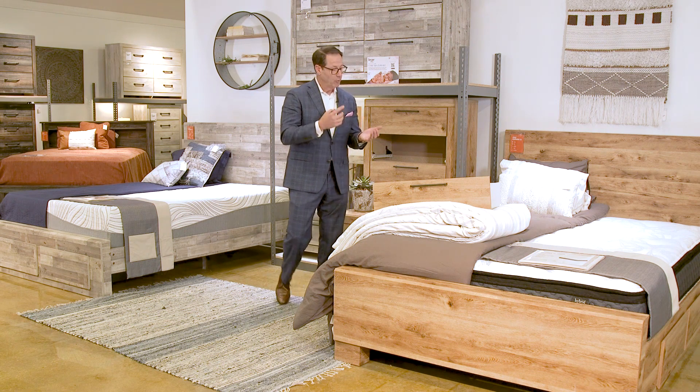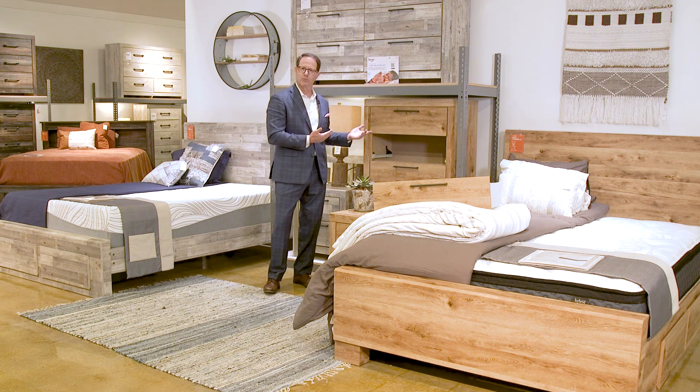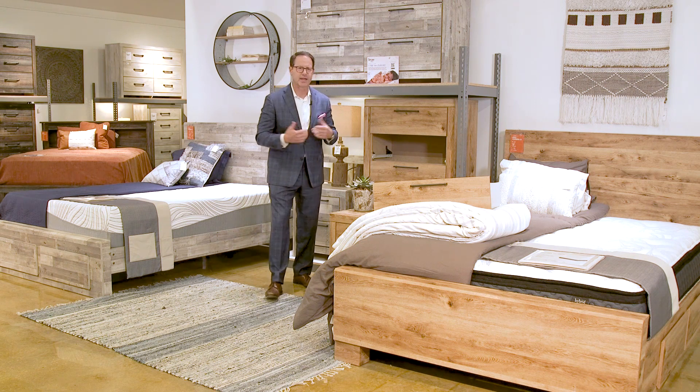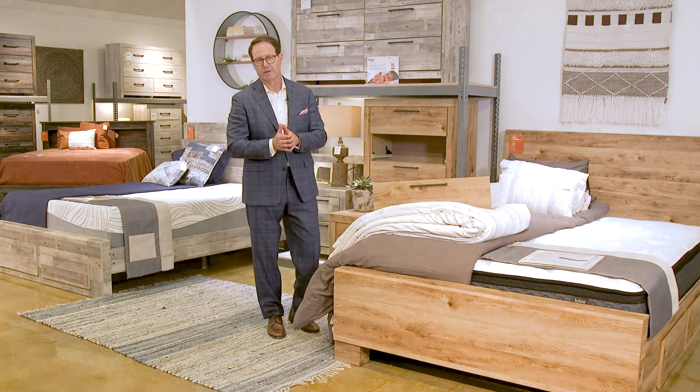When you ask the final question — 'By the way, how many people in your home use your kitchen cabinets?' — they say everybody. If it's durable enough for the kitchen, it's certainly durable enough for your bedroom. Thank you.